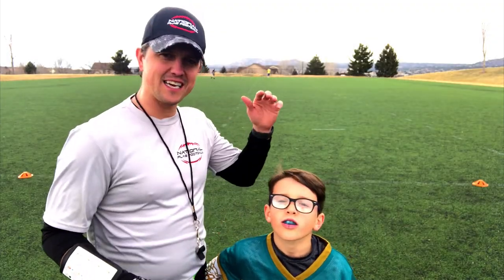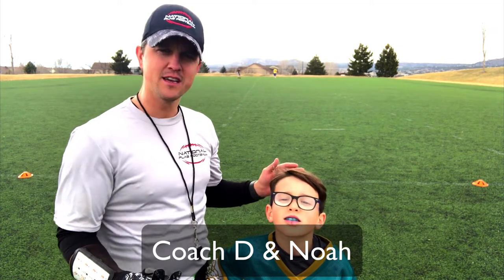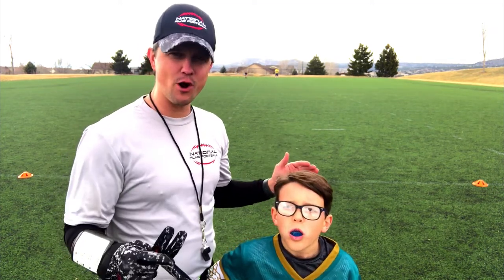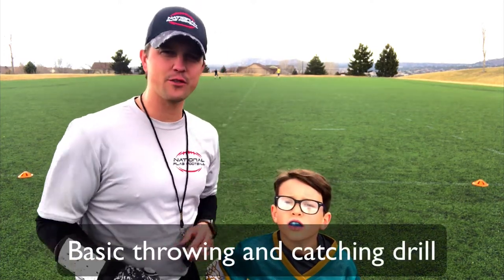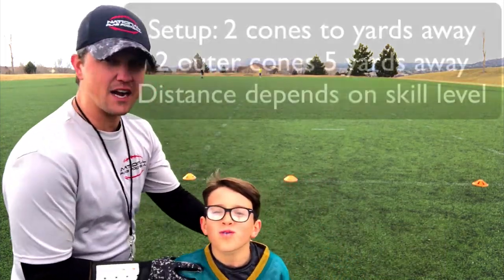Hi everyone, this is Coach D and Noah, my son, is gonna help us out with our drill today. Today we're working on the step back throw drill. This is for our beginners who are just learning how to throw the ball — we have a great drill for you.